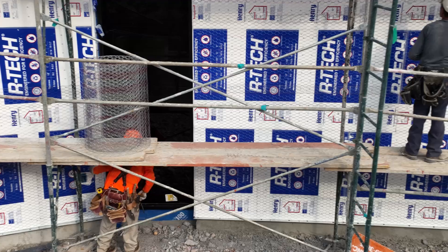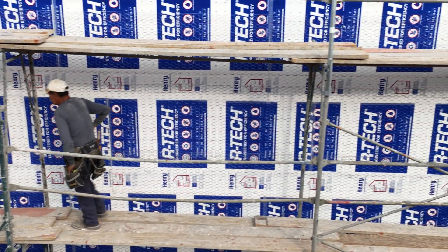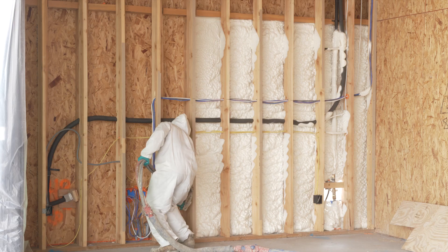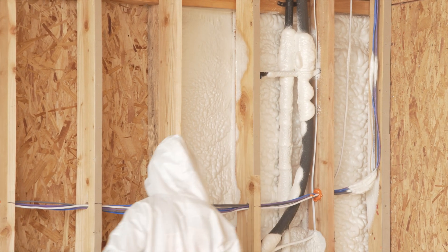On the thermal envelope, Henry contributed the Artec exterior insulation board in addition to the Seal-Tight Pro spray foam insulation, which very much helped seal the envelope as well as contributed to a high thermal resistance.